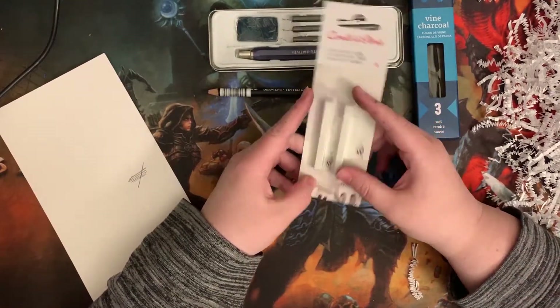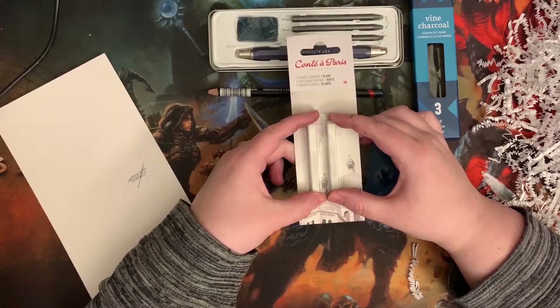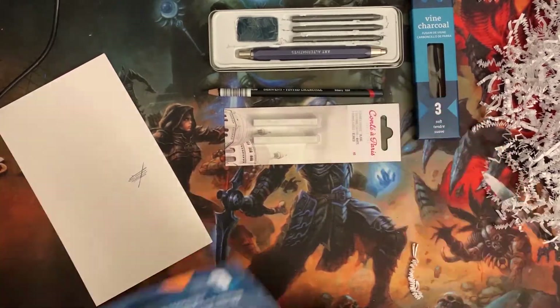This is what I'm excited for — a Conte crayon. I used to use this a lot. White Conte crayon, okay.